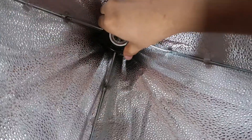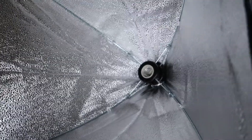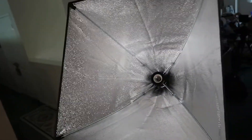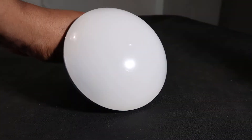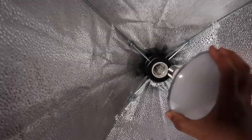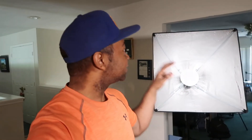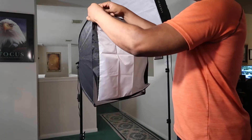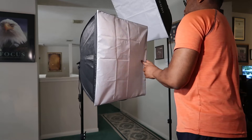It pops right over the socket and there you go, it's good to go. Once that's in place, it's ready for you to install the bulb — all it is is an LED bulb that screws right into the socket. It's just a simple LED socket light bulb. Then you load it right in, put on the softbox cover right over the top, and it's an easy setup — literally done in minutes.